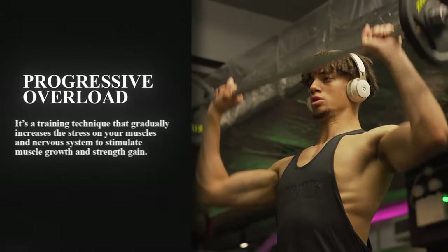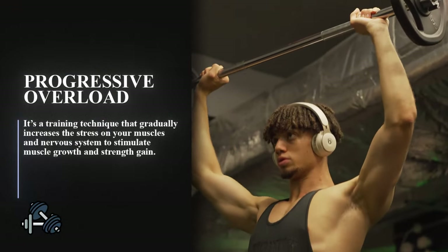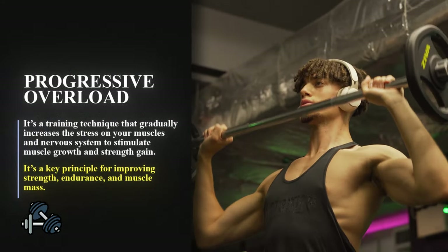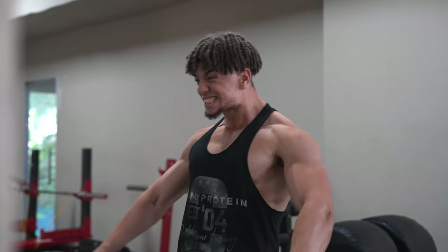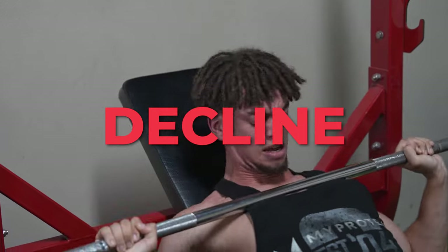So what is Progressive Overload? It's a training technique that gradually increases the stress on your muscles and nervous system in order to stimulate muscle growth and strength gain. It's a key principle for improving strength, endurance and muscle mass. Without Progressive Overload, your lifts will stagnate or even worse, they'll decline and go down in weight.